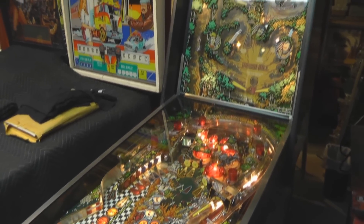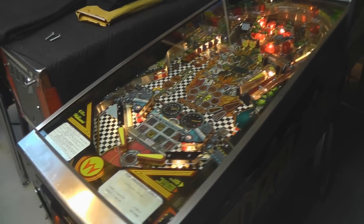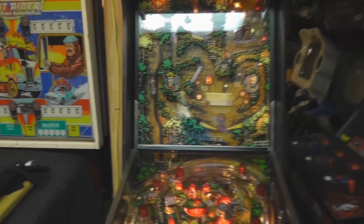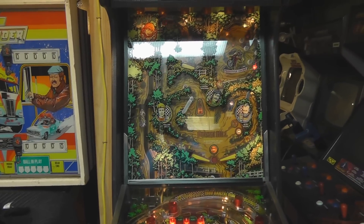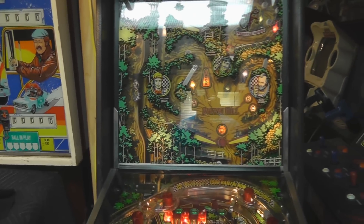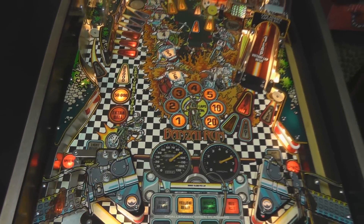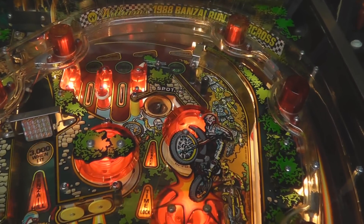Unfortunately, due to being a double-tier playfield, it also made the game very expensive to produce, so they made less than 2,000 units of Banzai Run. Really cool game, very easy to understand — basically you want to take the hill at Banzai Hill and try to defeat all of the other racers. There's Red Hot the woman up there, Yellow Belly, the Green Machine, and Bluebeard.